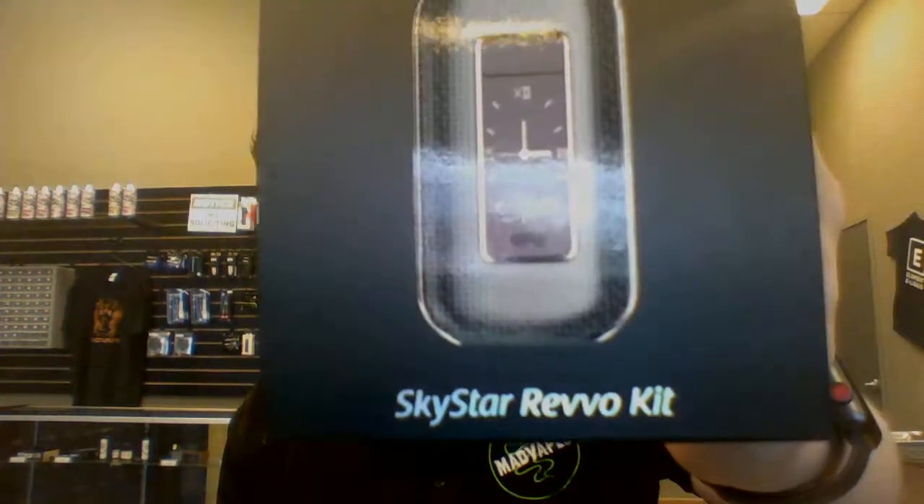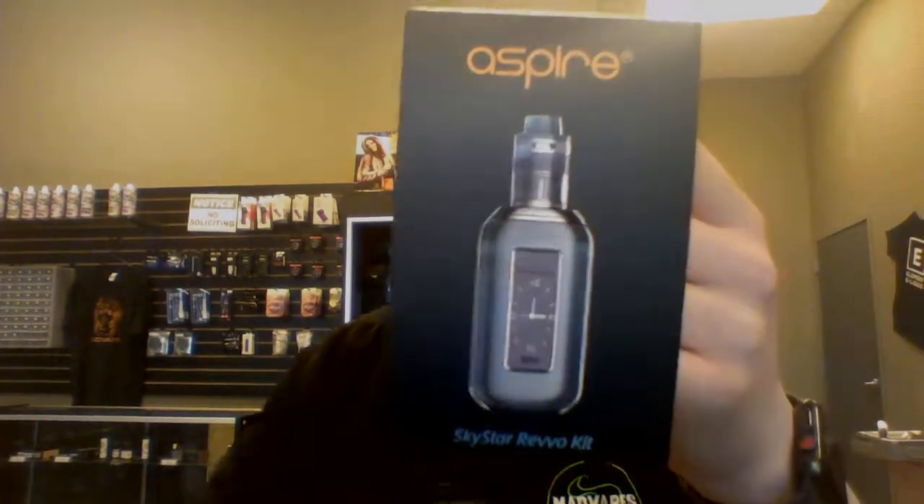Hey guys, what's going on? Cody from MadVapes Easily here and I got a new video for you today on a new device that we just got in. It is the Aspire Skystar Revo — the Aspire Skystar Revo kit.